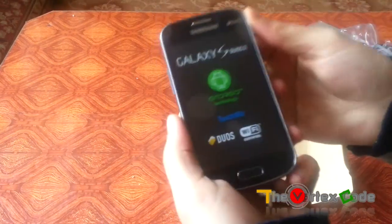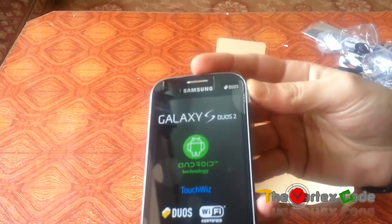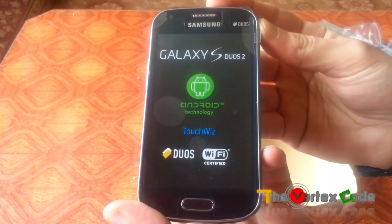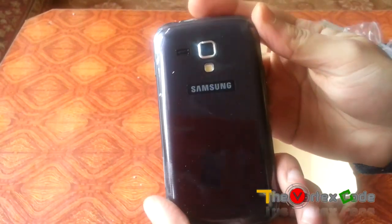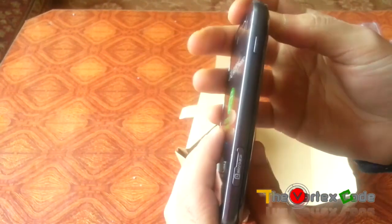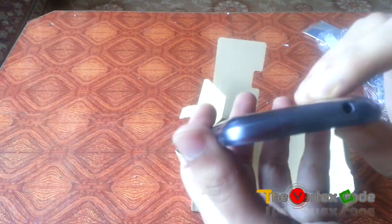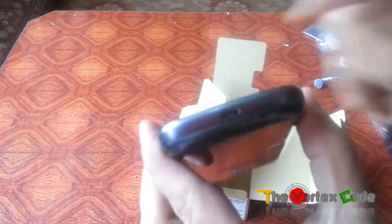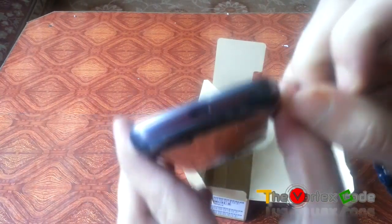Let's see the phone itself. It's kind of light without the battery. This phone is black in color with the back being blue. On the top it has a 3.5mm headphone jack. There's no secondary mic for noise cancellation. On the bottom there is the USB connector, charger port, and the mic.